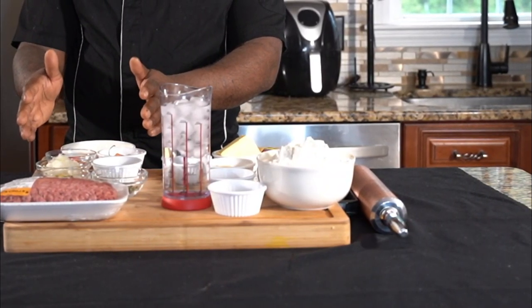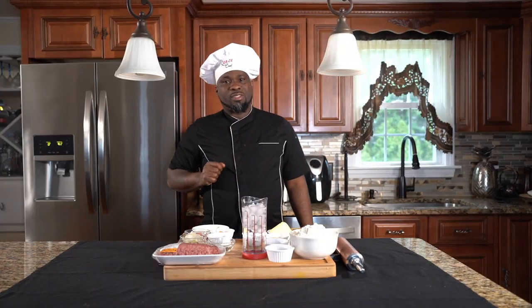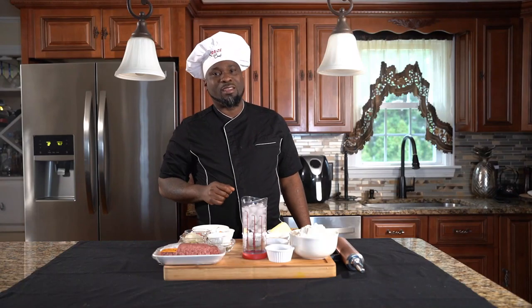Today we're making beef patties from scratch — two sets of ingredients: the dough and the filling. Beef patties are one of the most delicious dishes ever. Having a beef patty is like listening to a Bob Marley song — beautiful. Stay tuned for the vibe. We're going over our ingredients list and then going right into it. Jamaican beef patty, big vibe, street food Jamaica — crazy chef, like, share and subscribe.